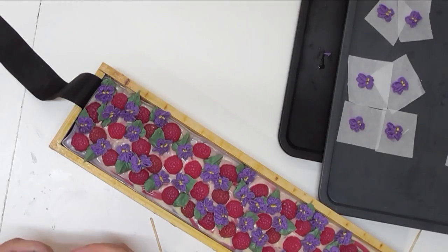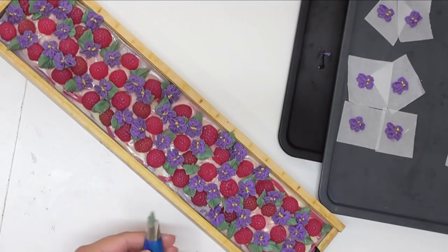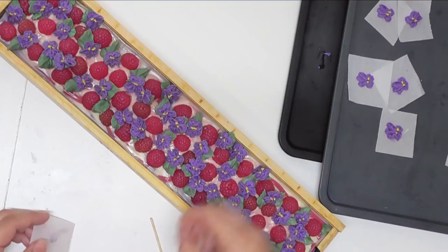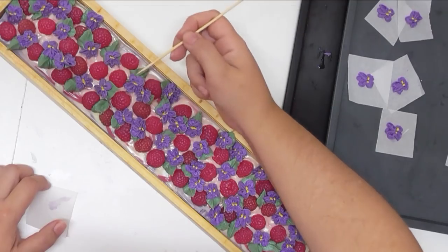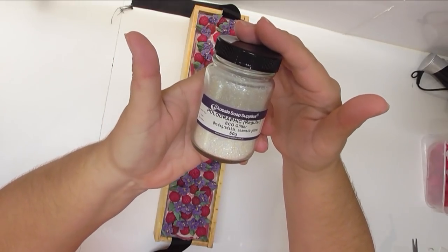The other question: does anyone know how to have Soap Maker 3 show only metric or only imperial weight measurements? I work in metric and every so often I put something in and what I thought was grams is sitting there as gallons — and you really don't want a gallon of chamomile extract! I'd like to remove that because it takes a long time to go back through and find where I've gone wrong. I'm just going to make sure all these violets are stuck onto the soap so they don't come off when we cut.